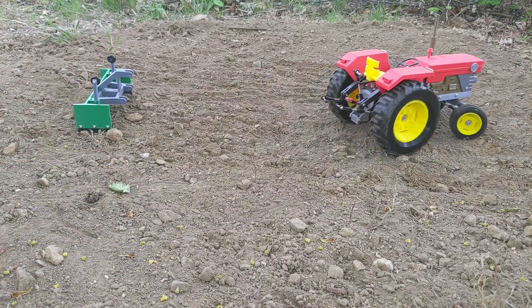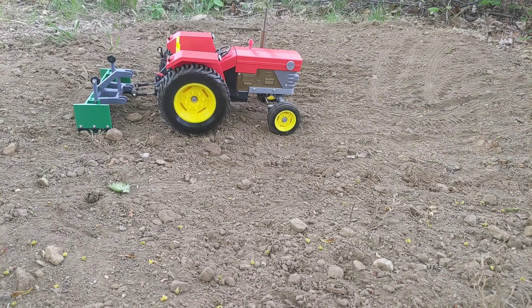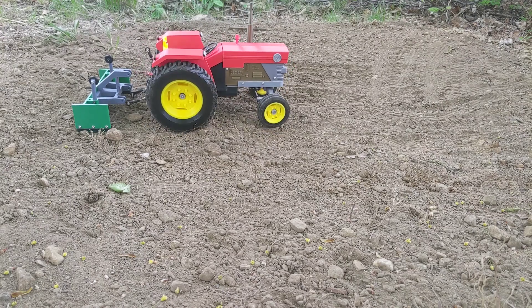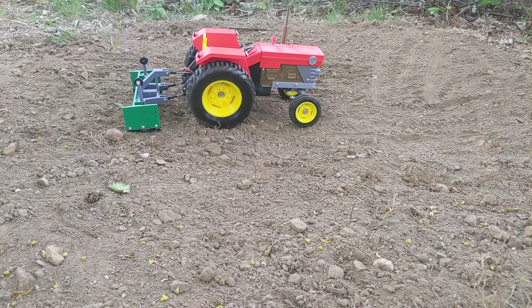Alright, so it looks like the ground is all nicely tilled but it's a bit uneven, so we're gonna flatten it out a bit with our trusty leveler before we go ahead and plant. There we go, all hooked up and we're off to the races.